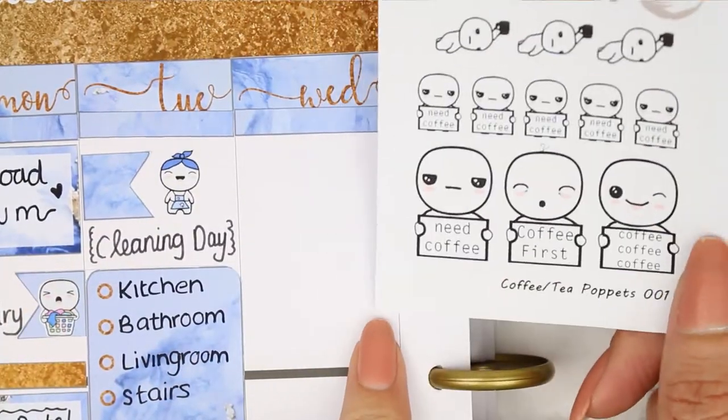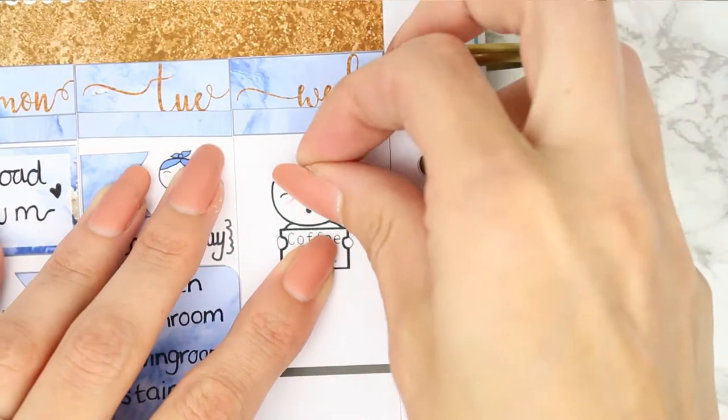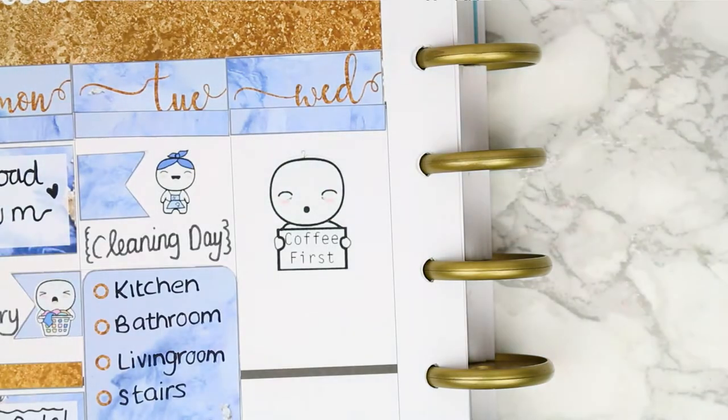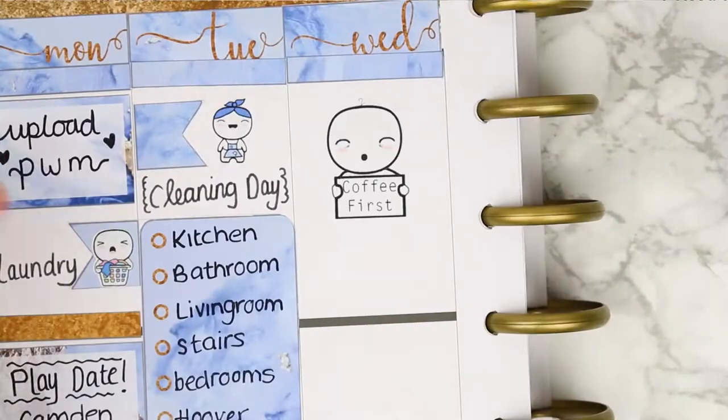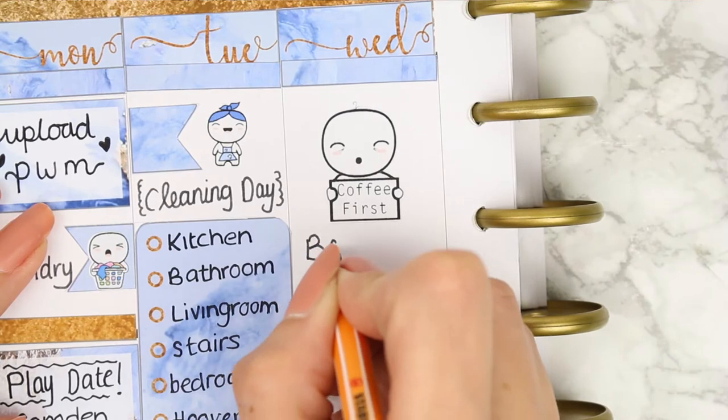For Wednesday I wanted to start with one of my coffee poppets - this one very sleepily holding coffee first. Then I realized I'd put 'back to school' on the Tuesday and I just quickly changed it to 'tomorrow' because Wednesday is when they actually go back to school.